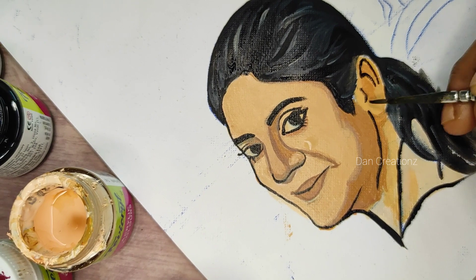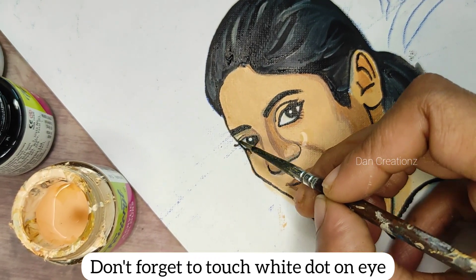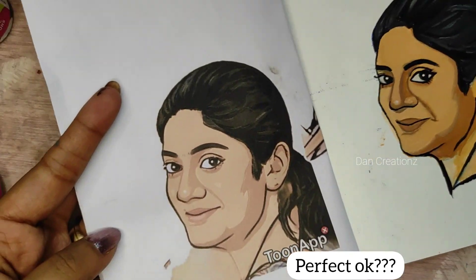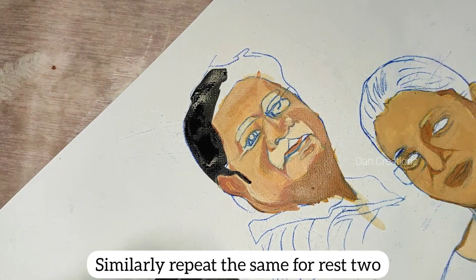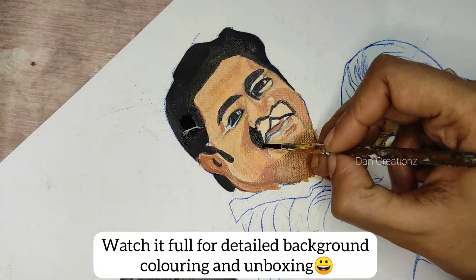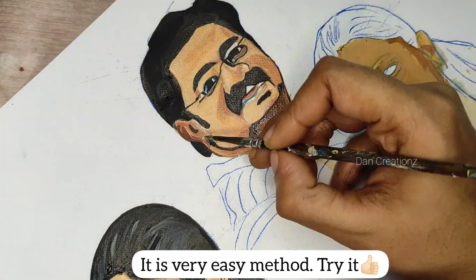If you want to use the eye balls, it will be very easy to use. The first portrait is very easy to use — it is the same method. You can try the Tune-App method very easily. It will be easy to use because these are three shades. You can use the paper print method to mark it.